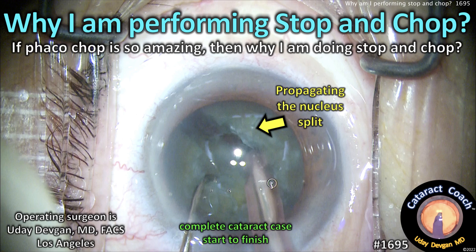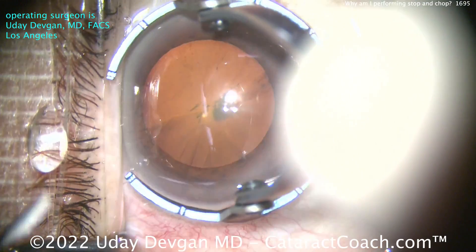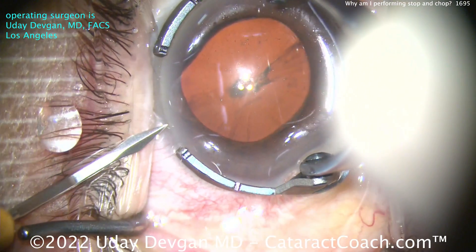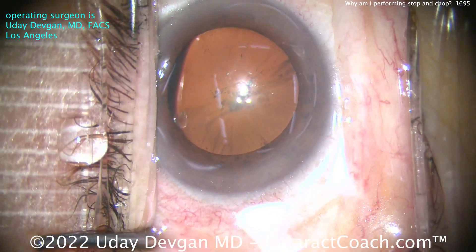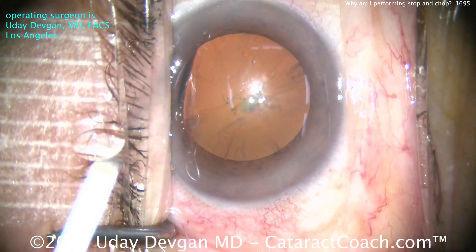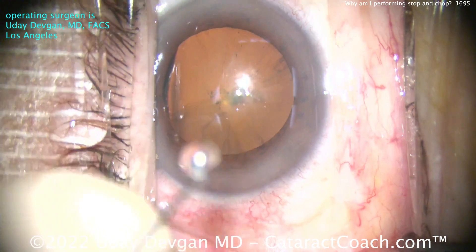CataractCoach.com. Why am I performing stop and chop? If FACO chop is so amazing, then why do stop and chop? Hey, Cataract Coach, I got a question for you. You're always talking about FACO chop this and FACO chop that, but how come there are some cases where you still perform stop and chop? What's up with that?